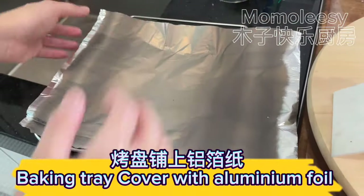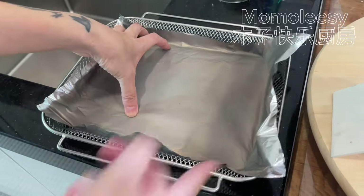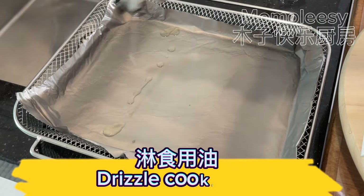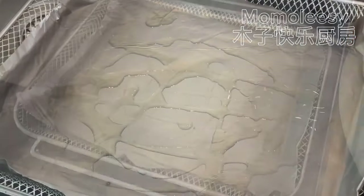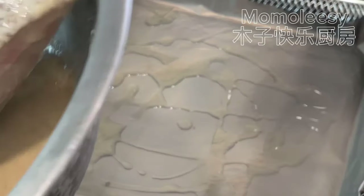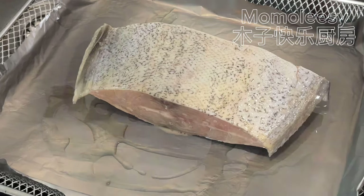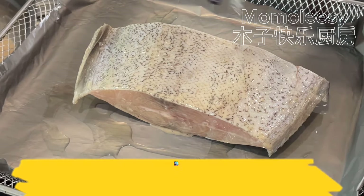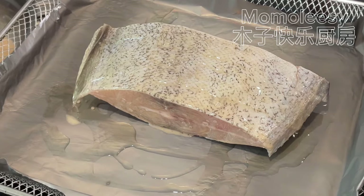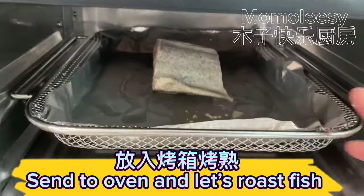Cover a baking tray with aluminum foil and drizzle cooking oil. Place the fish fillet on top, drizzle more cooking oil, then send to the oven and roast the fish.